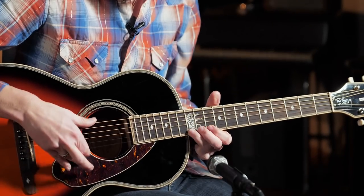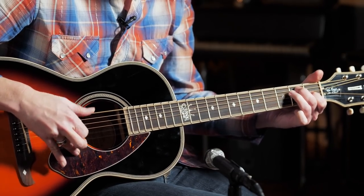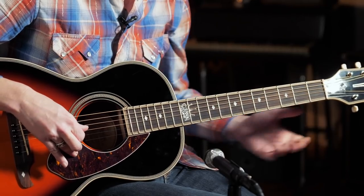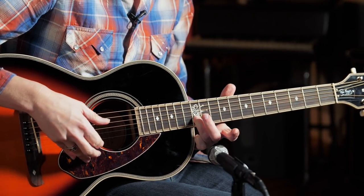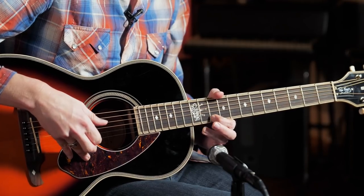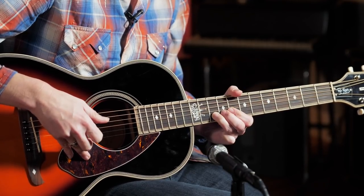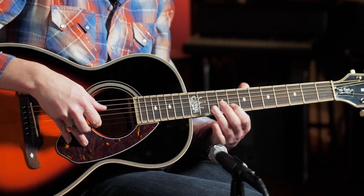Lightnin' also had a tendency to move around up the neck — he would never stay down in one position. For effect, he would go up high and play more of those single note lines. I'm at the 10th fret, sliding up to the 12th, using my index finger and keeping my thumb to handle the low string duties. Going from 10 to 12, then 10 on the B string, then the E string at 10, back to 12, sliding back to 10. Then 8 on the B string, 9 on the G string, back to 8 on the B string.